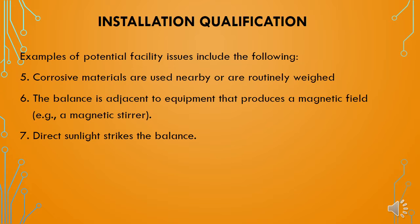Installation of weighing balances shall be done away from equipment that produces a magnetic field. The seventh factor is direct sunlight — if direct sunlight strikes the weighing balance, it may have an impact on weighing balance readings. So the weighing balance shall be installed away from direct sunlight.